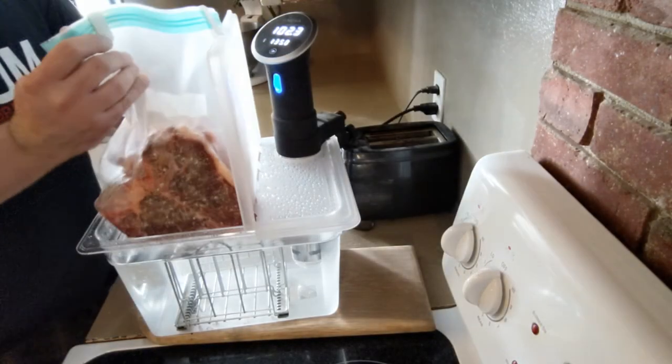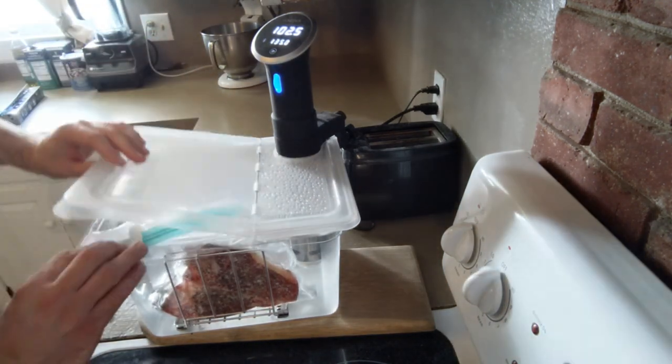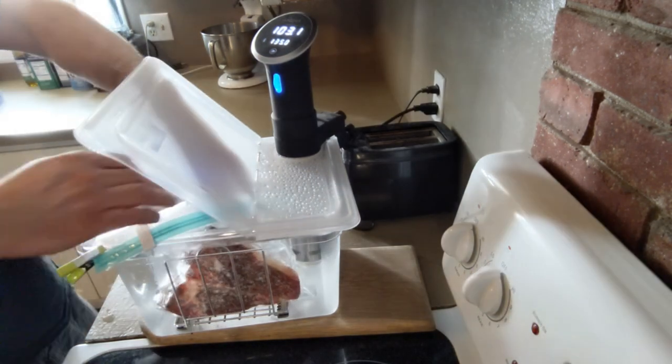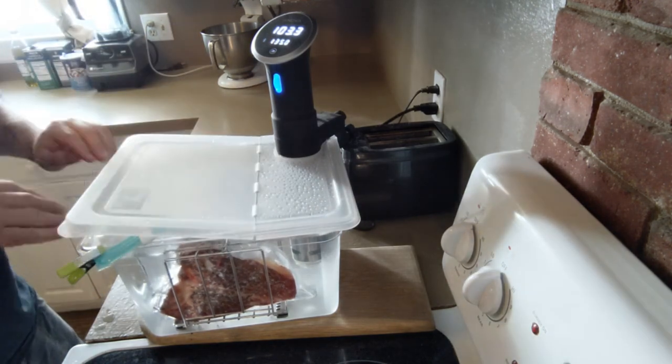Let's get back to the steak. The valve on these bags can't go under water, so they give you a little clip you have to attach to keep them out. I've got a metal rack with a bar that helps hold things under water. With the bar in place, we're going to cook this at 135 degrees Fahrenheit for two hours.